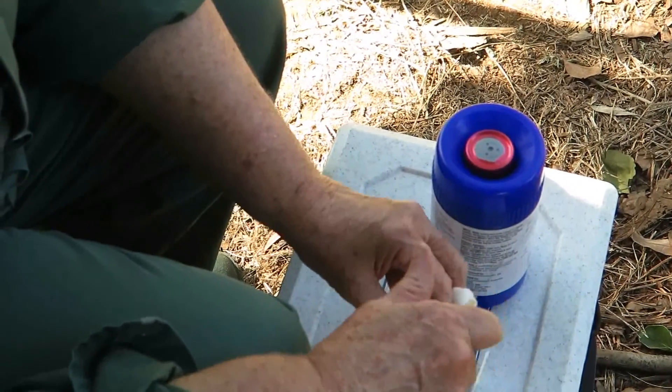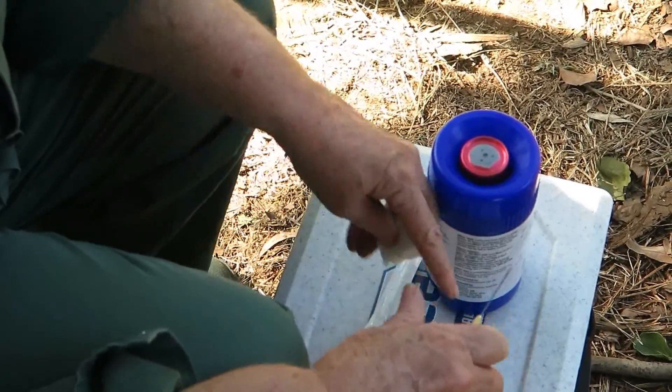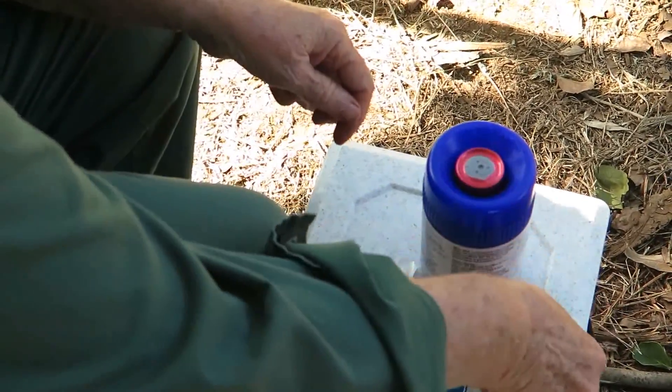I have a swab which I've put alcohol on, or methylated spirits. I'm now cleaning the site. This is a buck so it requires a lot of cleaning because the buck's hair is very dirty. So scrub thoroughly with methylated spirits or alcohol.